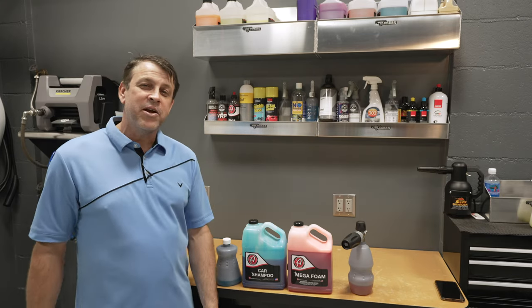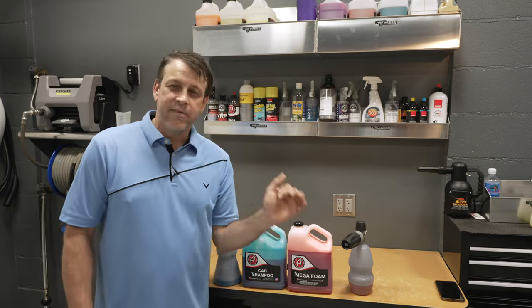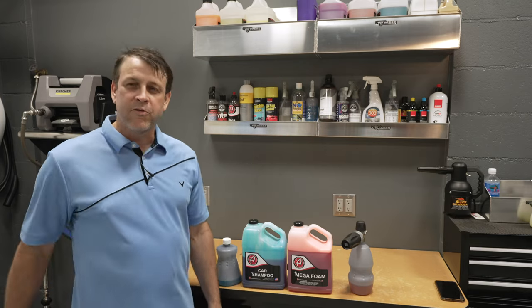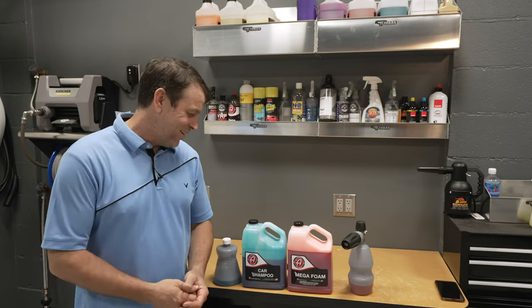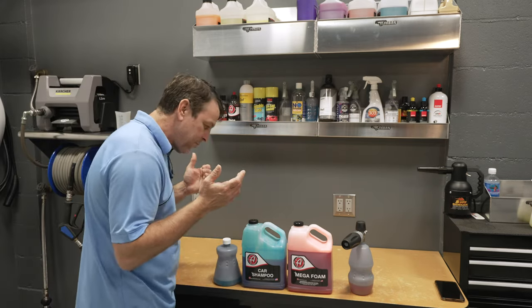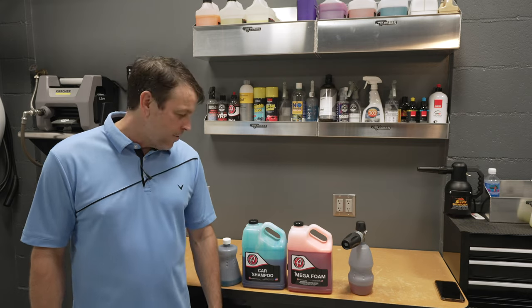Both of these worked amazing — there's no doubt about it. They put that nice thick path of foam down the side that we all like, and it's nice and slick to the touch too. The last thing we want is a shampoo that doesn't lubricate the surface — we don't want to be digging and tearing and scratching that paint. So both of these products perform great. I'm interested to hear what you guys thought — which one made the better foam and which one is the better bang for the buck?